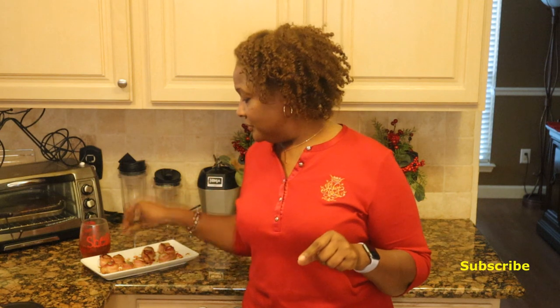I want to wish you all happy holidays and the best to all of you. I'm going to get into this right here — it is some kind of good. I usually do two but this is so filling I can only do one, and baby, it is good — believe me!